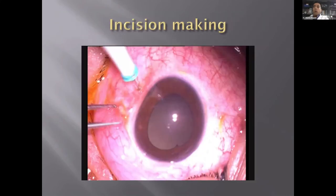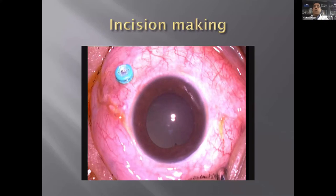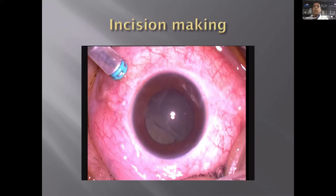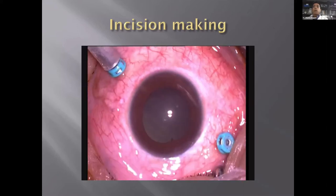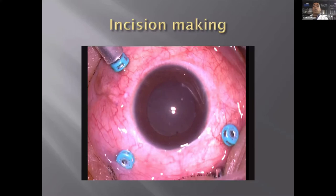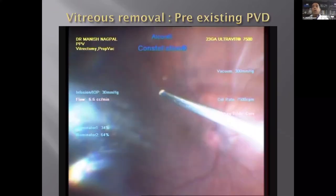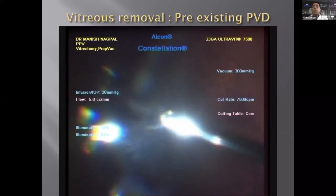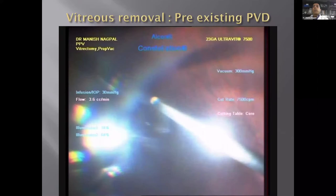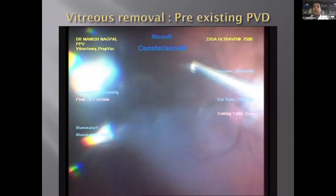Let's go on to primary vitrectomy for a classic detachment. We start with the incision — typically nowadays we use a 25-gauge or 23-gauge MIVS-based approach. We put in all three cannulas, then start the surgery. The most important part is to remove the vitreous — once you have a good view, you do a core vitrectomy and remove it as far as possible.